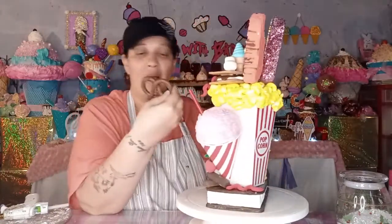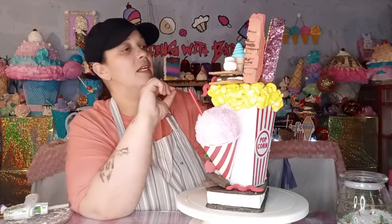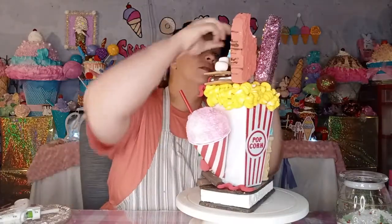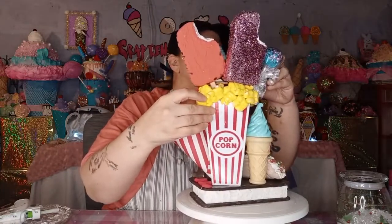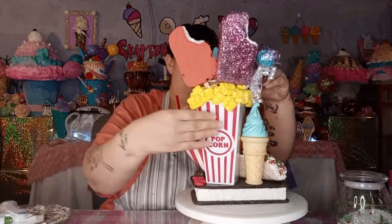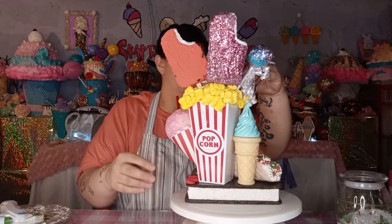I found an extra pretzel I made — I think these turned out really cool. We can stick this pretzel in here. I'm gluing it so it stays all together. I stuck the pretzel right in there. I like it!